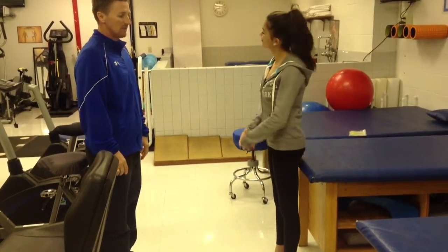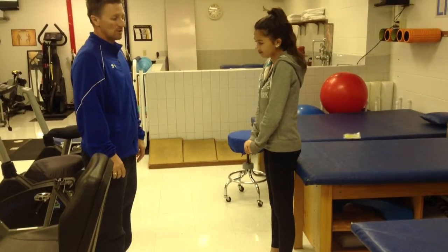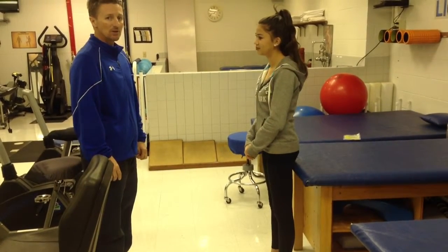The next stretch we're going to do is for the hip flexor, or the iliopsoas. This is going to be a partner stretch — a static stretch, so three sets of 30 seconds.